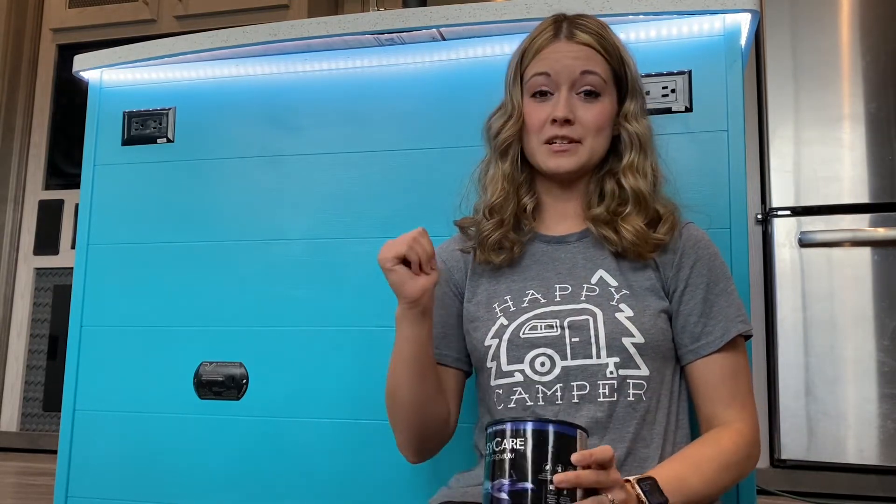We only got a quart of paint because the only things that are going to be turned to this color are the island, the chip cabinet, and the front two doors on either side of the oven. The rest of the cabinets in the kitchen are going to be a light gray color.